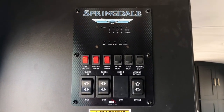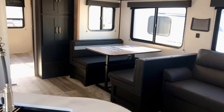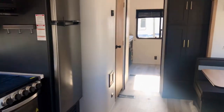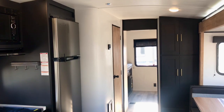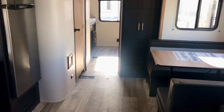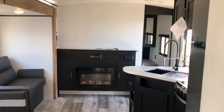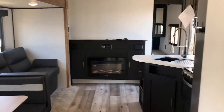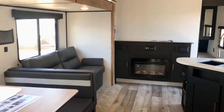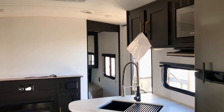Here is the control panel for your slide-outs and systems monitors. You can see that residential-looking faucet — very functional. Thanks for viewing my video. I'll put my contact information in the description below. I'll be happy to help you if you're interested — just call me. I'm Duke at Holiday World in Katy, Texas: 281-467-0659. We've got a campground — you can come stay, pick up your rig, we'll go over everything with you. Stay for a few days as my guest; you can do some urban camping in the Houston, Texas area.